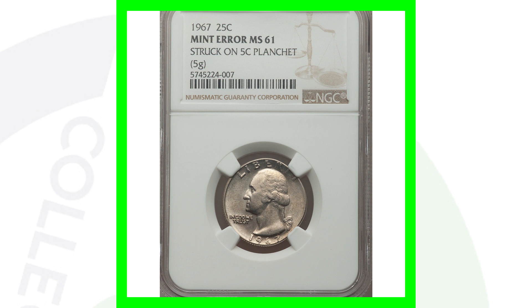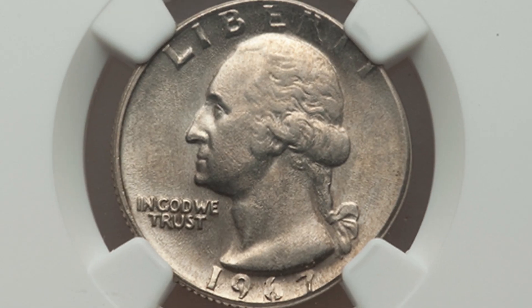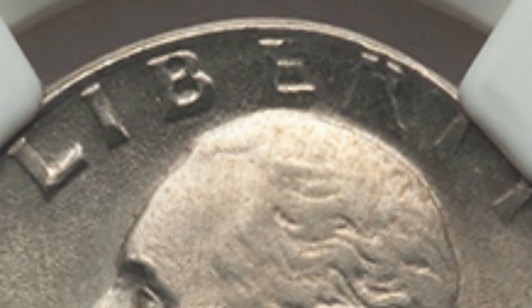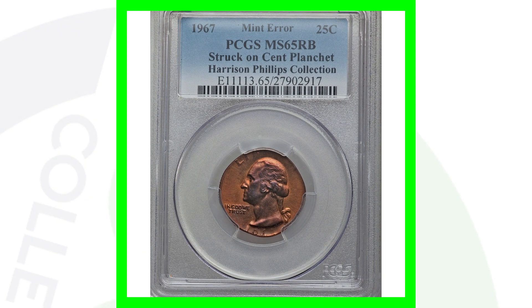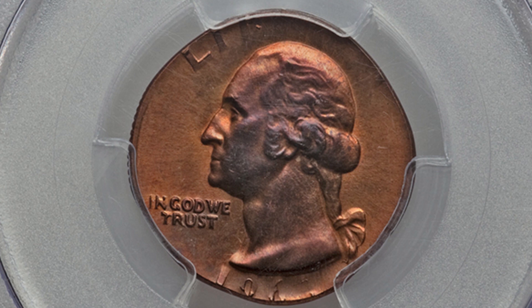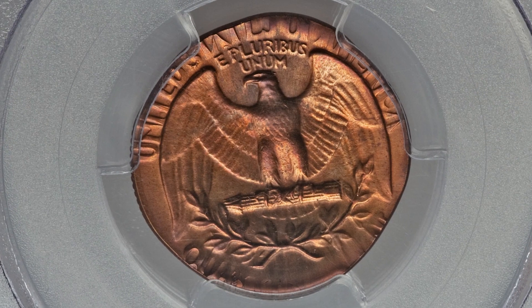This is a similar type of error — a 1967 Washington quarter that was struck on a 5-cent planchet, so a quarter on a nickel. The last coin was a quarter on a dime; in this case the coin sold for over $300. And we also can't leave out the quarter struck on a penny — struck on a 1-cent planchet with the 1967 quarter design. This coin sold for over $700.